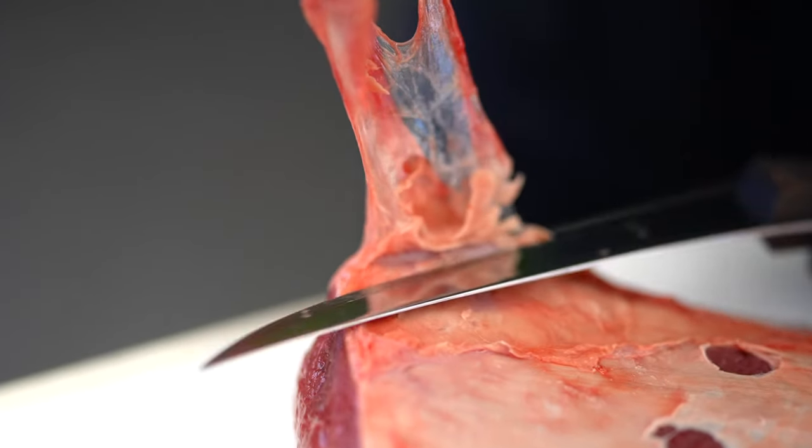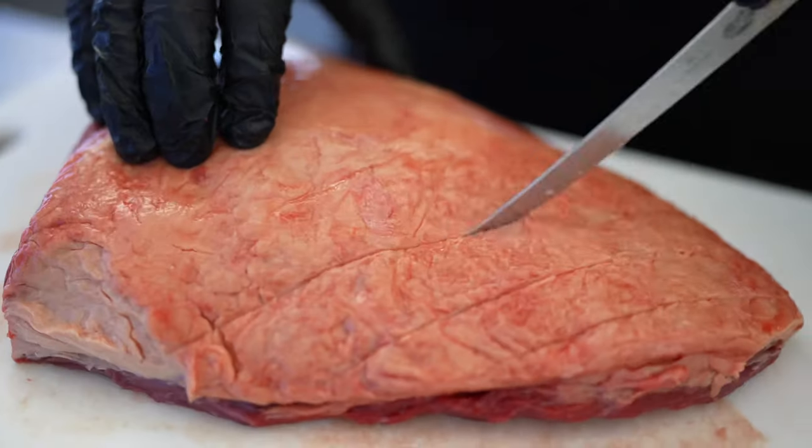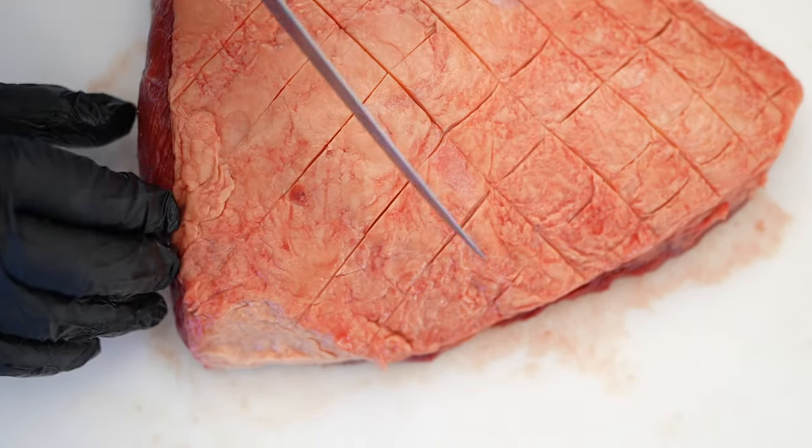Hi, it's Adriano here from BRZ Food and today we're going to have rum cap, otherwise known as picanha. First step: remove the silver skin underneath the cut and criss-cross the fat from the top. Now apply a good coat of BRZ picanha rub.